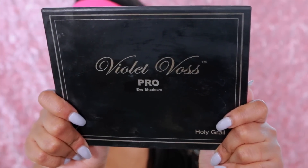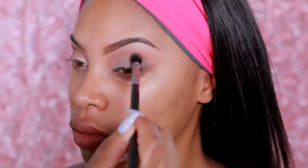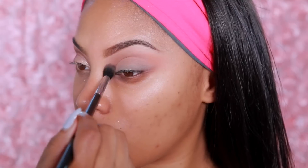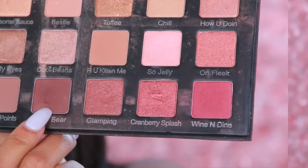Next I'll be taking the Violet Voss Pearl eyeshadow palette — the Holy Grail palette. I am obsessed with this palette. The eyeshadow I'm going to use is called Transition, which is a transition shade, and I'm just going to pop that into the crease and blend it using my Sigma E40 brush.